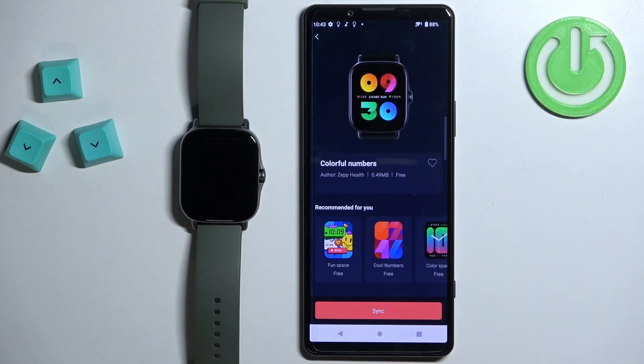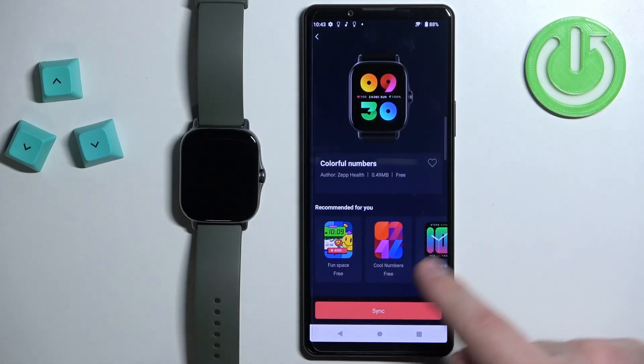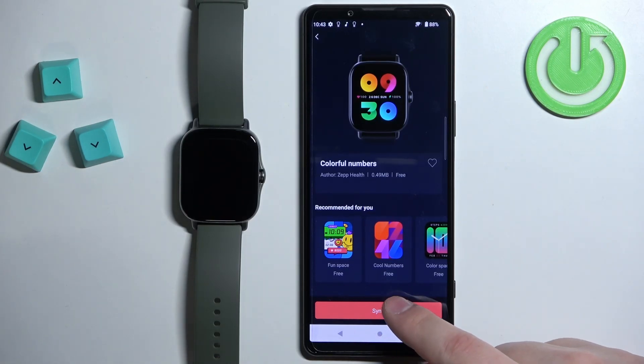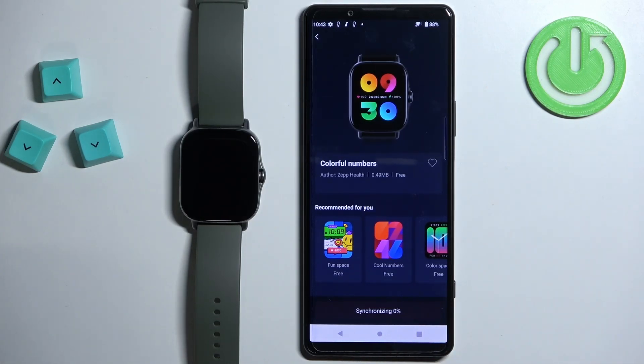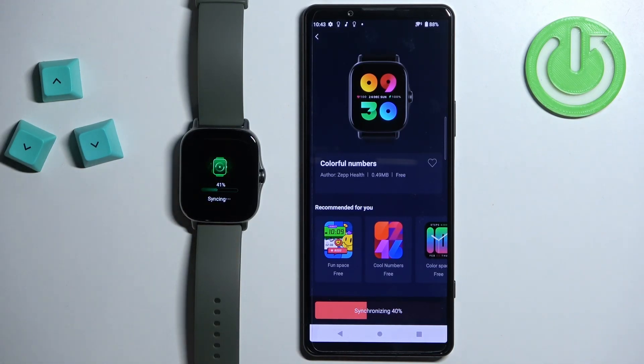Tap on the watch face to select it. Once you select it, you have the description and also recommendations. If you want to install it on your watch, simply tap on the Sync button like this and it should start syncing with your watch. Wait until it's done.